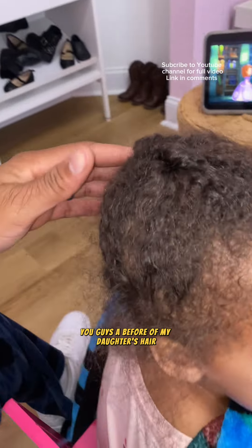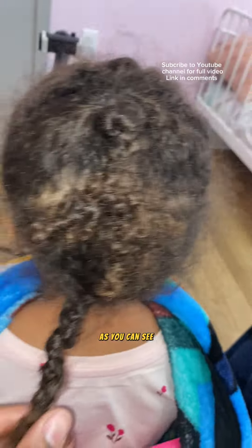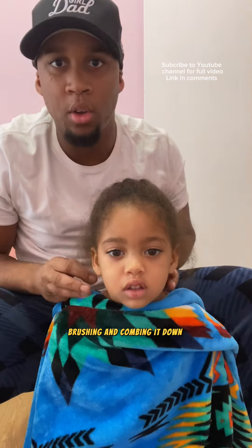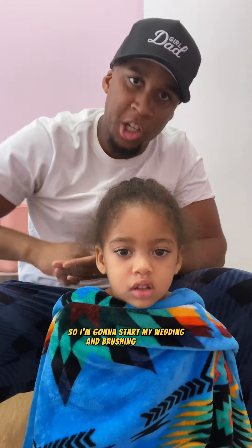I'm just showing you guys a before of my daughter's hair. As you can see, the first thing I need to do is brush and comb it down so it's fully straight. So I'm going to start by wetting and brushing her hair.